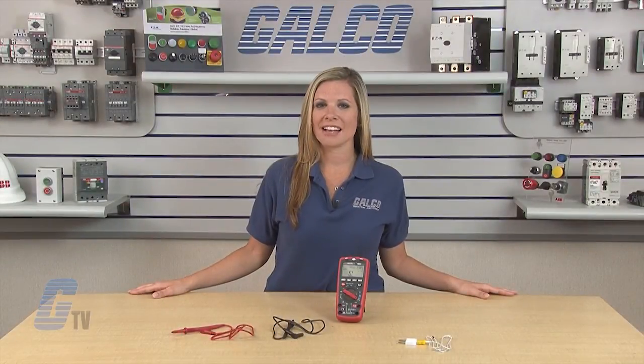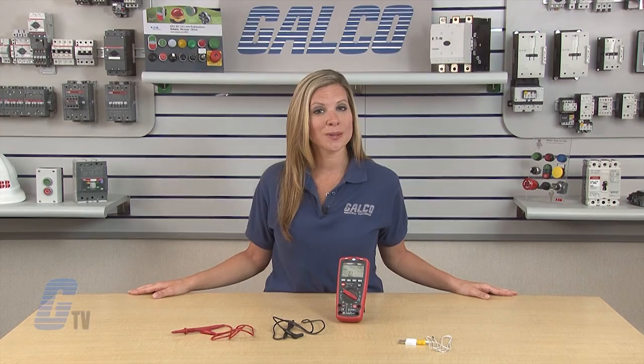The Triplet 9055 Series 6-in-1 Envirometer DMM, along with thousands of other products and services, are available at galco.com.